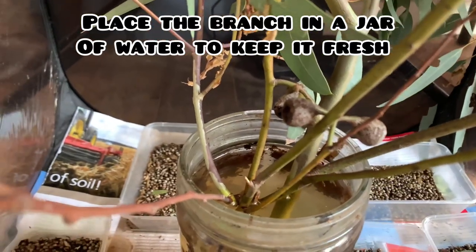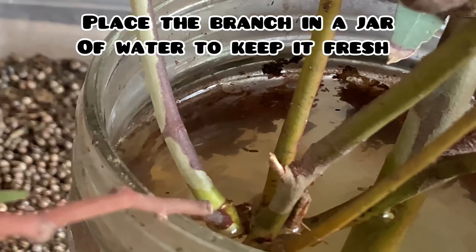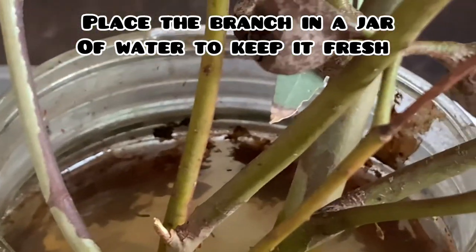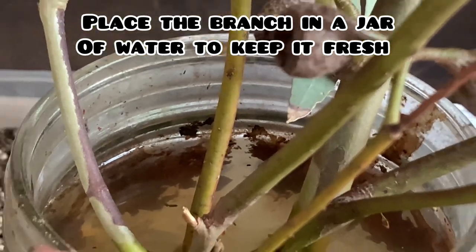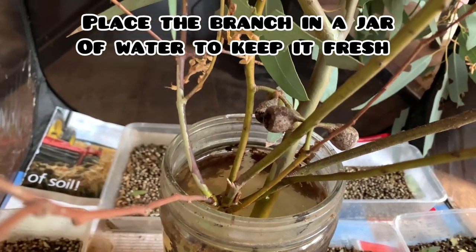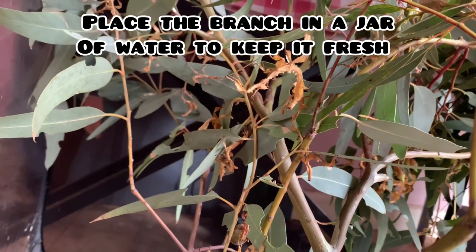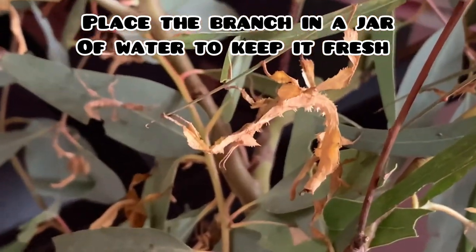To ensure that your harvested branch remains fresh for a longer period, place the end of the branch into a jar of water. It is recommended to also put a piece of mesh over the jar opening so that no phasmids go into the water and drown. You can still place your branch into the jar by cutting a hole in the middle of the mesh lid.